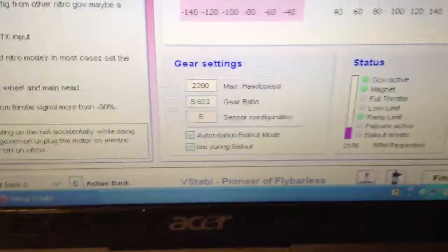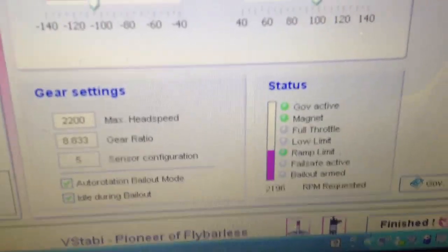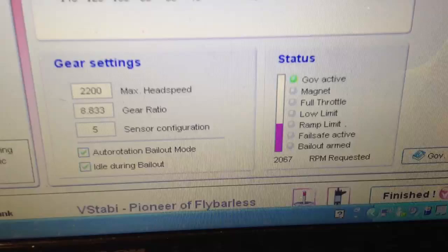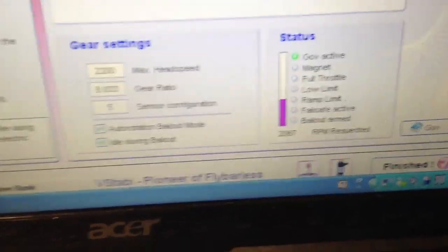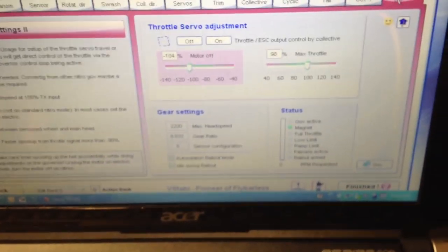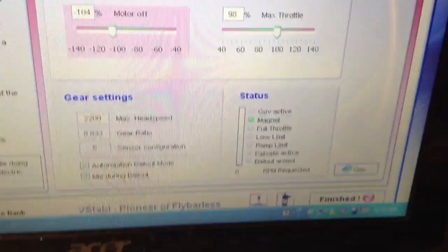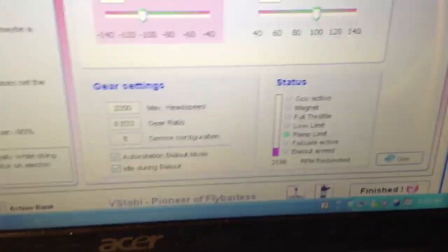I've now flipped into idle 2, so 100% flat is giving 2196. When I flip to idle 1, which is 97%, it's now 2067. So my 97% flat curve was giving me 2067, and my 100% flat curve was giving me basically 2200 — or 2196 to be exact.